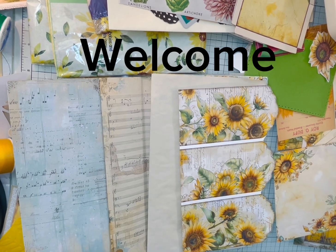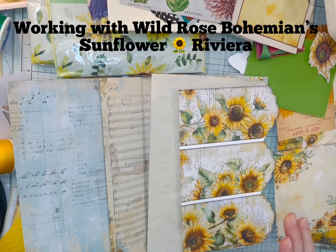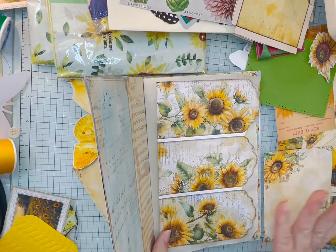Hello everyone, welcome to my channel. This is Kim. I am going to be working with the Wild Rose Bohemian Sunflower Kit. I'll add the links down below.